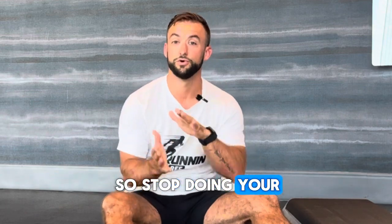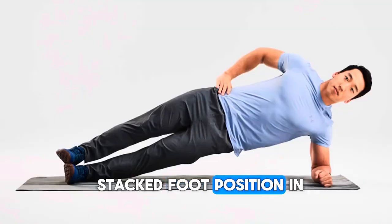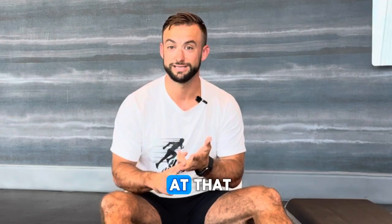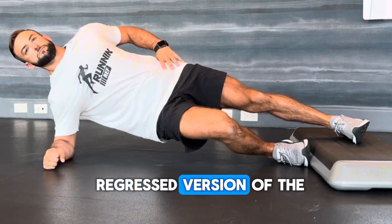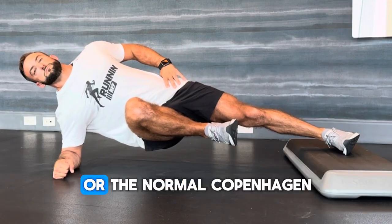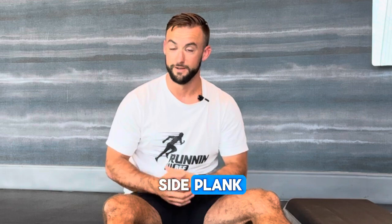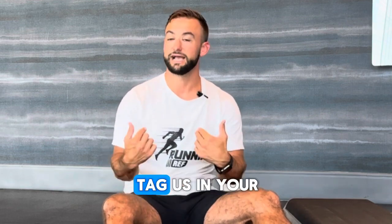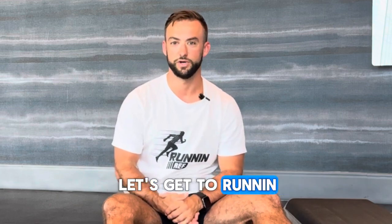Stop doing the stacked foot position in your side plank. Move on to the stagger stance side plank, and once you get good at that, go to a regressed version of the Copenhagen side plank, then attack the advanced version — the full Copenhagen side plank. Give it a shot. Let's become the best official we can be this week. Tag us in your videos — I would love to see these from you. Let's get to running.